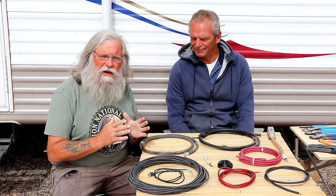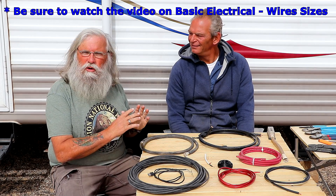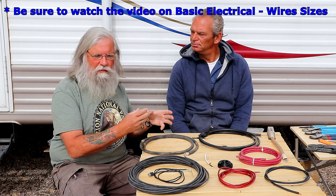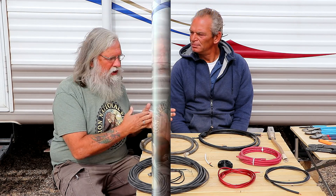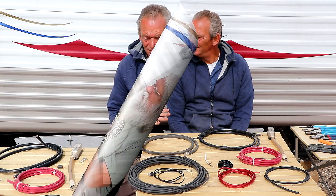Hi everyone, welcome back. Today we're going to talk about wiring and electrical in its most ultimate simple terms. I'm here with Jim. I'm going to show you how to strip wire and crimp them so that you can connect them together and to your appliances. Jim, I'm going to turn this over to you and get behind the camera and try to zoom in so people can see this.